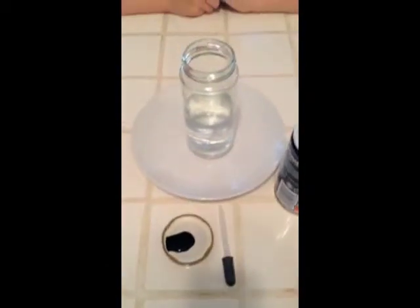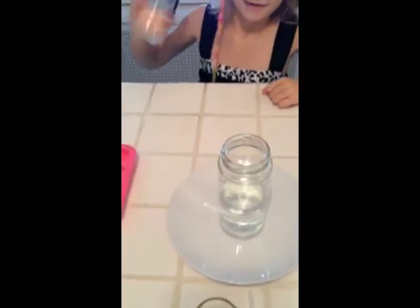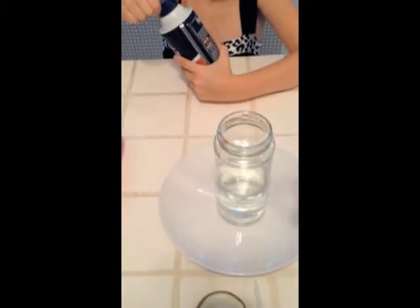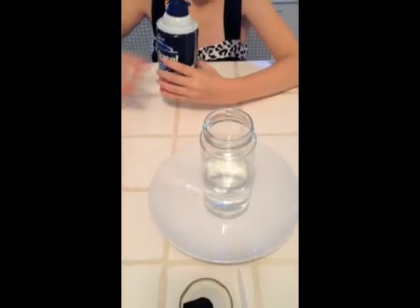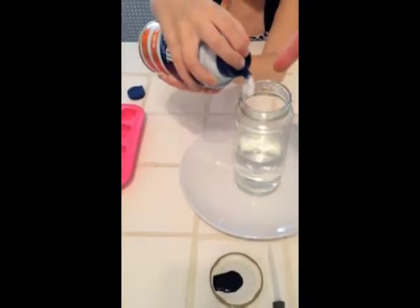Now the first thing we're going to do is shake up the shaving cream. Go ahead and shake that up. Now Shailen is going to take the cap off of the shaving cream and pour some shaving cream right around the top here.